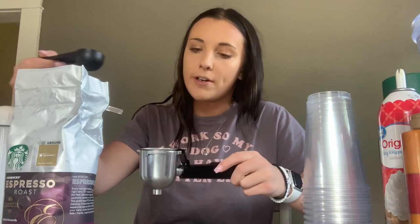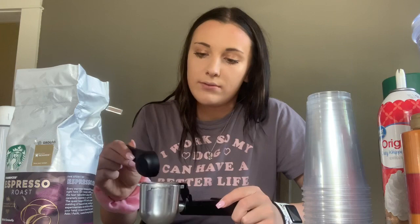I'm going to scoop and put it in here until it gets to the line that says number four. You're supposed to make sure it's evened out, but I patted it down once and it didn't make my espresso because the water couldn't go through the grounds. So try not to pack it down too hard — just fill it to the line and then shake it to even it out.